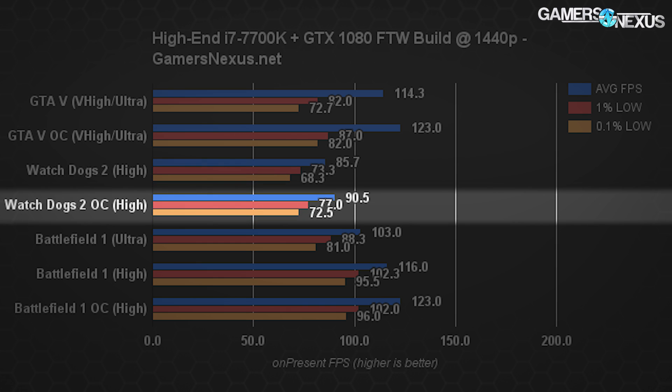Watch Dogs 2, however, isn't so friendly. Even with the overclock, we're only getting to 90.5 FPS average at 1440p with high settings. It'd be possible to hit higher refresh settings with dropped quality, but this game is somewhat of a bear to work with anyway, and you'd still have trouble getting up to that 120 number.